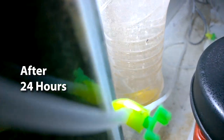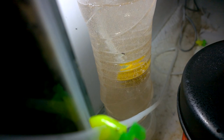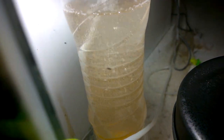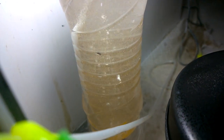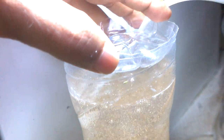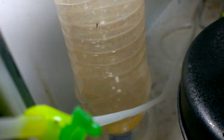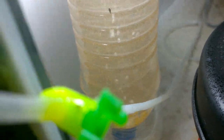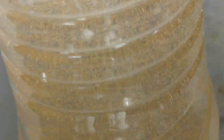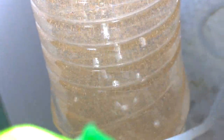It's been about 24 hours and you can see that the color of the water has changed to a mild orange — that means most of the eggs have hatched out, but some eggs are still left. So I've secured the lid and will leave it for another 12 hours to let the remaining eggs hatch out.